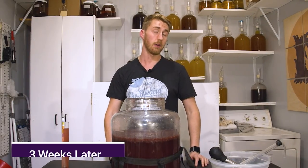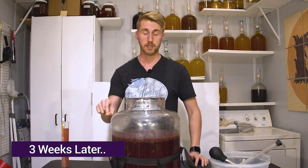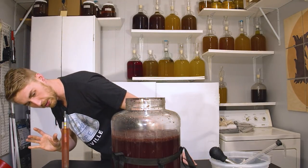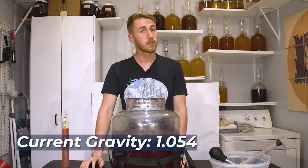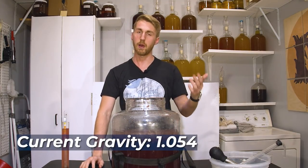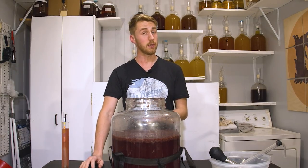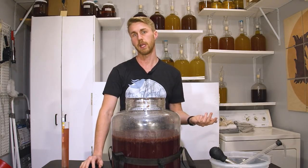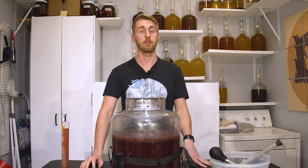It is now three weeks later. I know for a fact this is fermenting because we started at 1.100, and we are currently at 1.054. It is clearly fermenting. It's taking a while. This is wild yeast we're talking about, so they kind of have their own rule set. We're going to let this continue to ferment, and I believe it's going to ferment through at least a bulk of the sugar. We'll find out depending on how strong these wild yeast are.